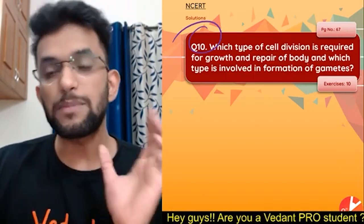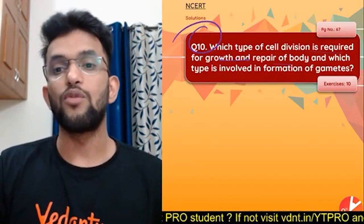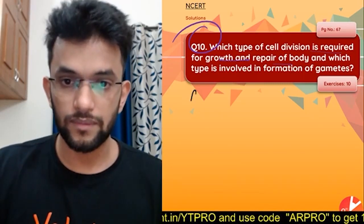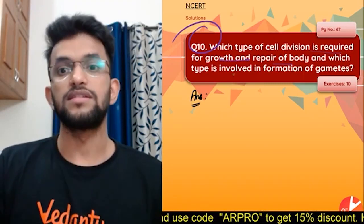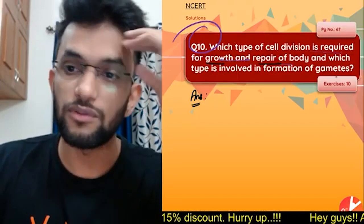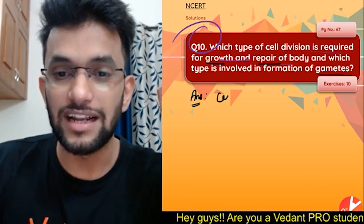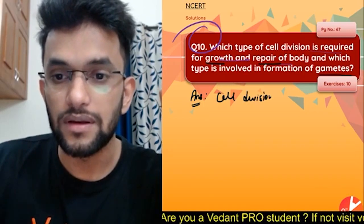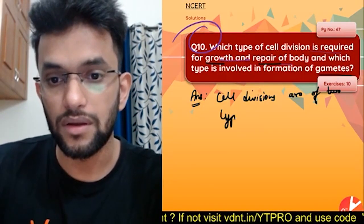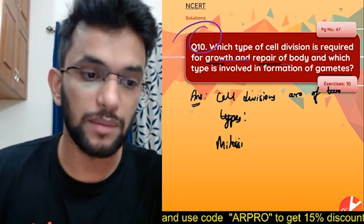Next question: which type of cell division is required for growth and repair of the body, and which type is involved in formation of gametes? Cell divisions are of two types: mitosis and meiosis.